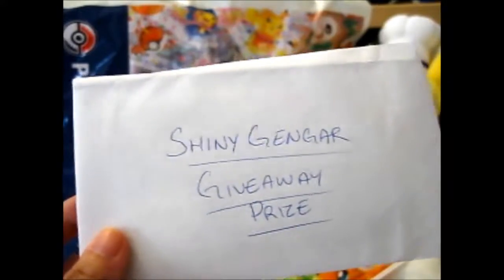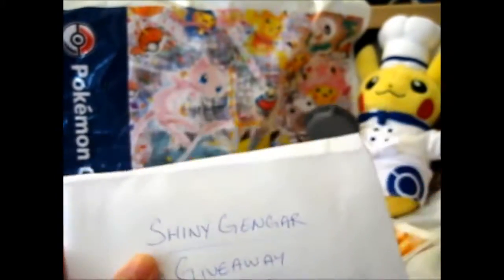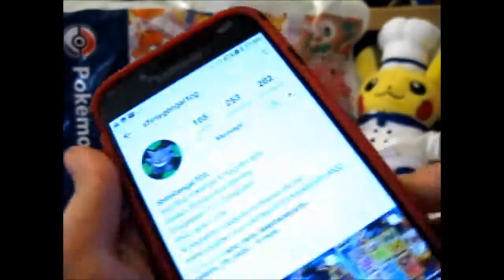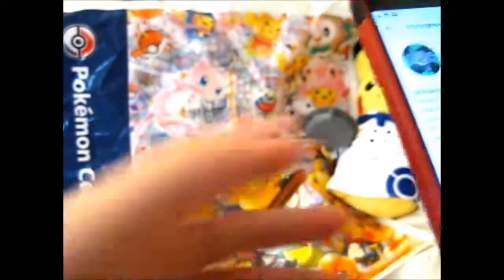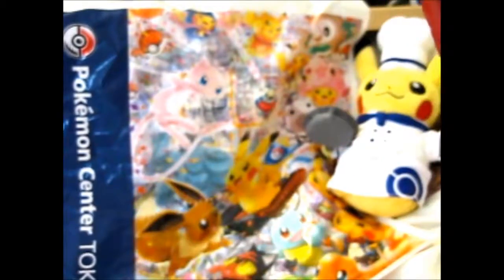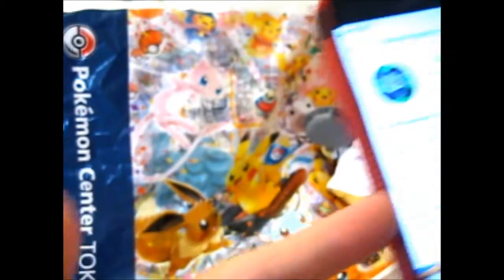Ruth here, and this is the giveaway prize that I won from Shiny Gengar, which is this person on Instagram. I'll put the link to his page in the description below, as well as his link to his YouTube channel.